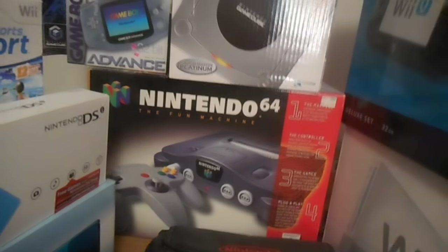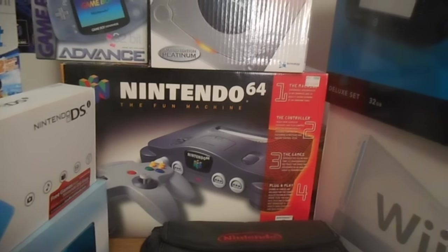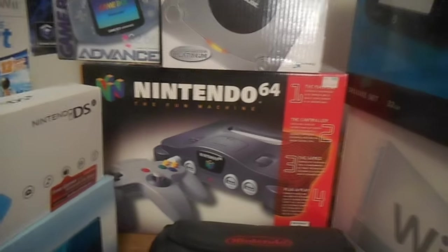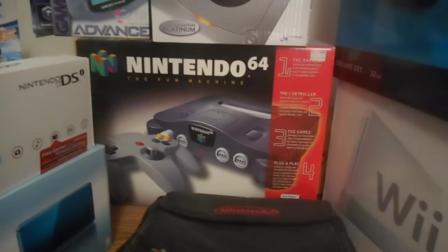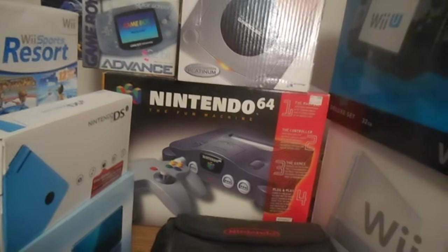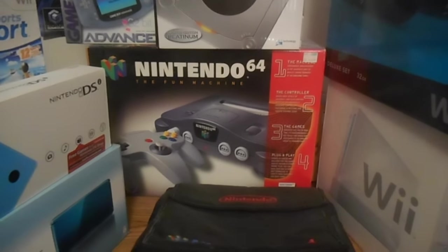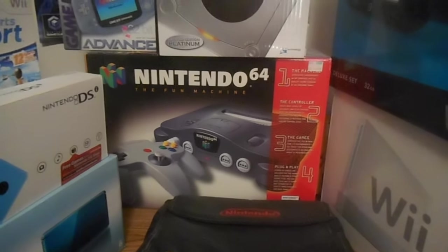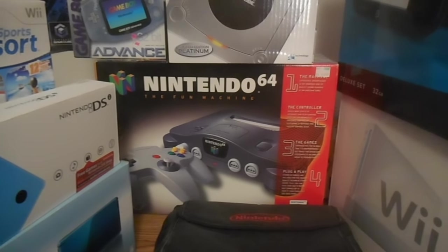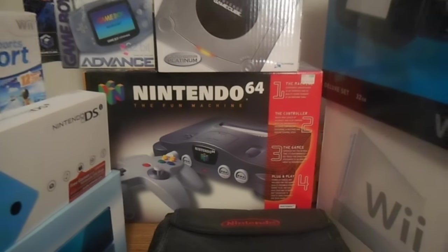This is the original box — on the back of it, it has the original launch games, or the games that came out after it came out. The 64 is one of the best systems ever. And Super Mario 64 is the game that changed gaming forever. I don't know where we would be without it. It really changed 3D gaming — it was a really revolutionary time. It really was.